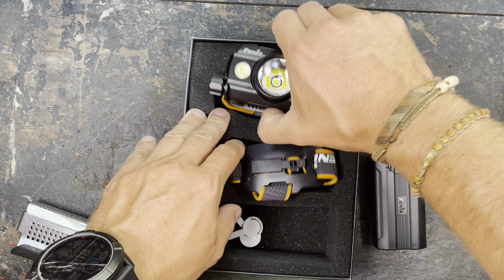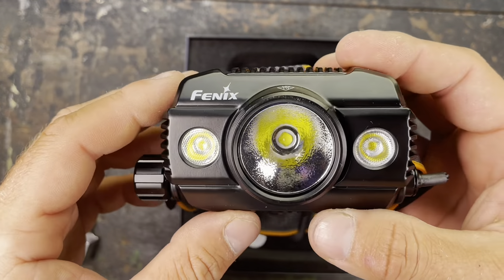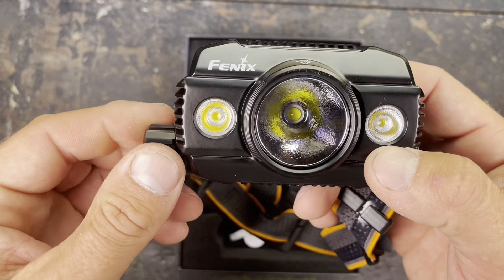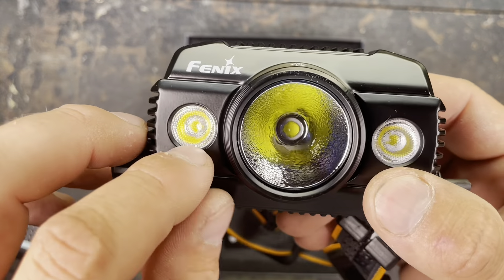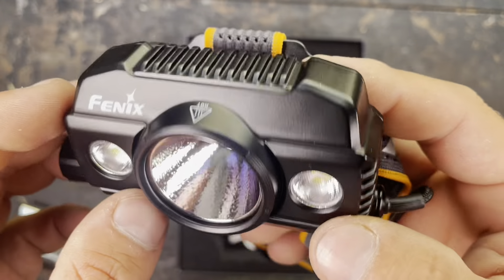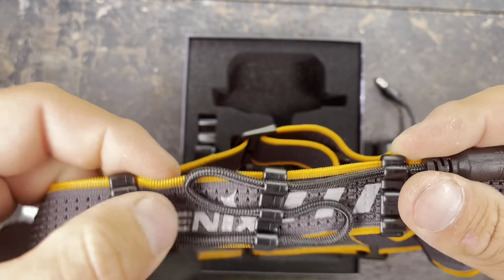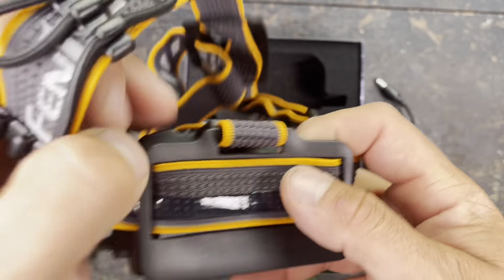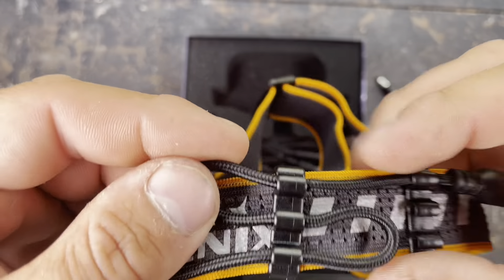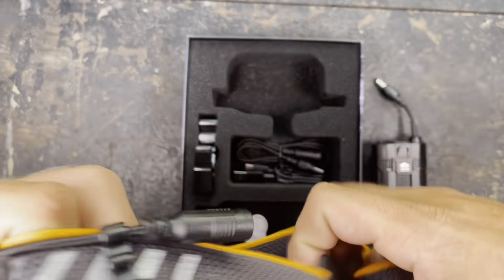Let's open the box. We have a manual, warranty card, spare o-ring probably for the battery pack. Here we have the battery pack with a note that you should remove the battery protection first. Here we have a battery cage — you can attach this to your belt if you want to use the light with the battery pack on the belt instead of the helmet. You can just slide it in and out. And then a double protection battery case made out of plastic.